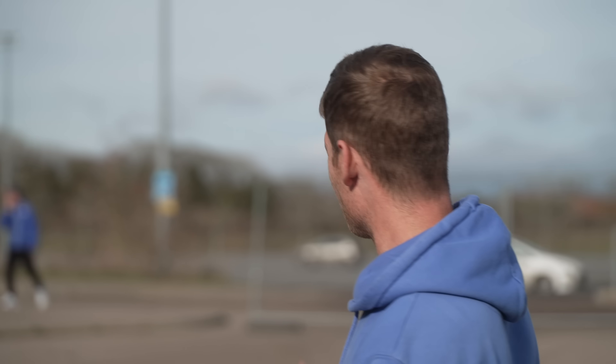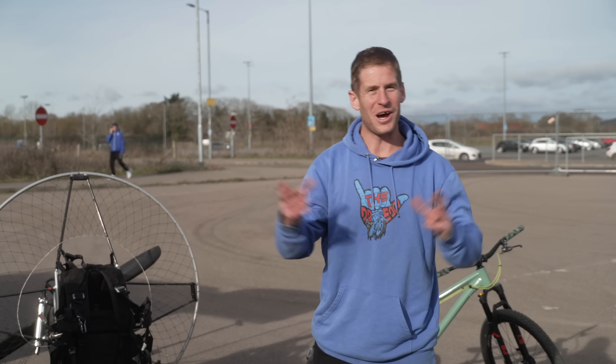What an epic finale — but on that bombshell of absolute fun, excitement, drift tricycles and petrol-powered wings, that is the end of the video. I hope you guys enjoyed it. It'd be awesome if you leave some comments, and it'd be sick if you subscribe — see you in the next one!